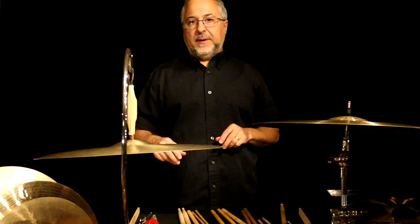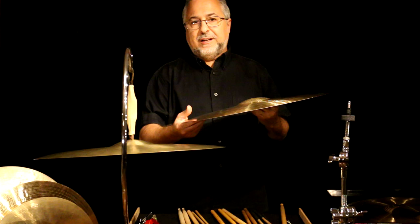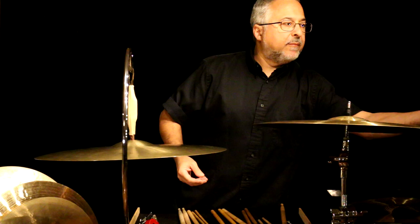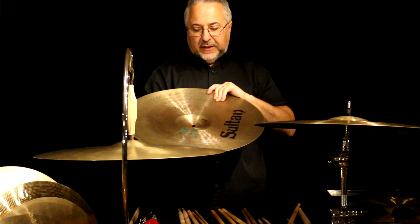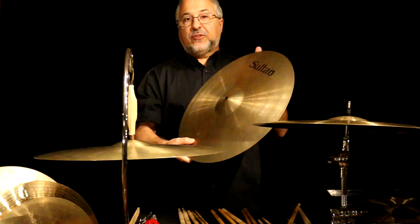I've gathered up several suspended cymbals and we're going to alternate these and compare them against each other. This is a Paiste thin traditional — they also make them extra thin, but I find the extra thin a little bit too thin, so the regular thin works great. This is a really old original K. Over here I have a cymbal called a Sultan. These were actually the original Istanbul — everyone's familiar with Istanbul cymbals. These were the original ones that came out of Turkey back in the 1980s. Before they were named Istanbul, for about a year they were named Sultan. Very, very similar to the old Ks.